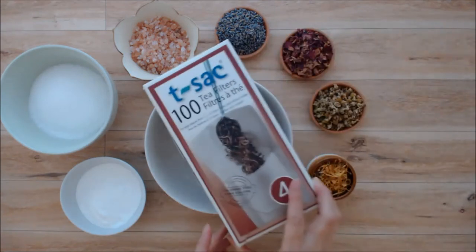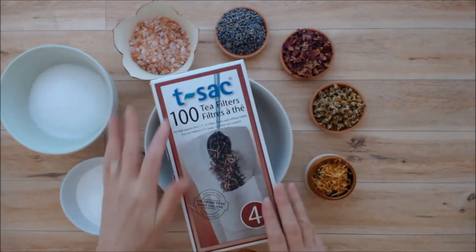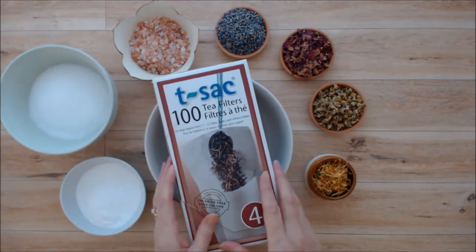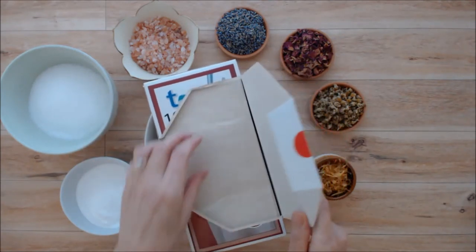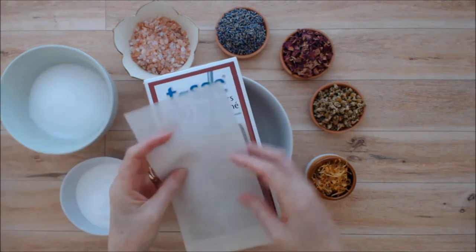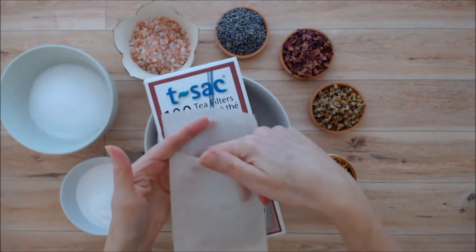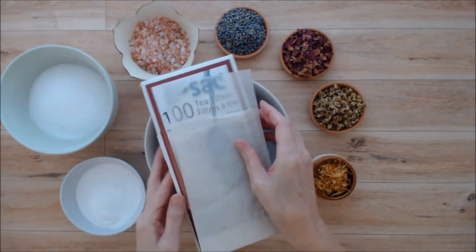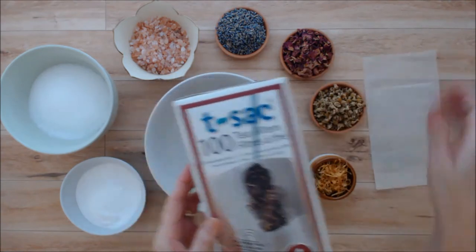So I have these tea bags by T-Sec. They're number four, they're chlorine free and they're perfect for bath tea bags. They are just the right size, they're easy to get the blend into, and there's a really neat trick to these that I'll show you at the end. I'll put a link to those below.